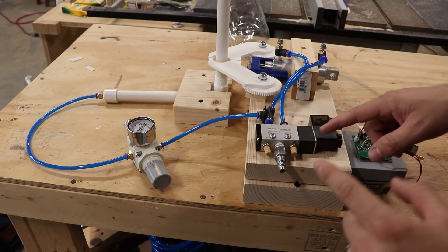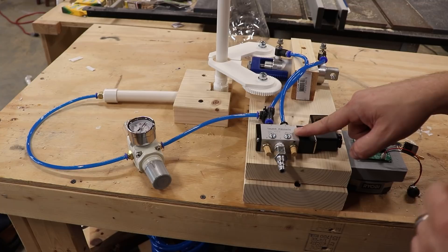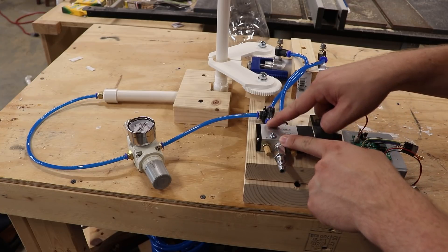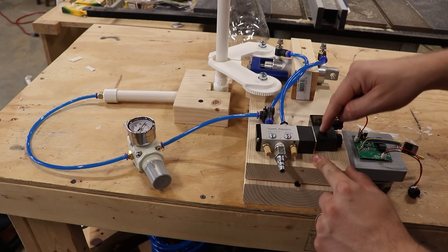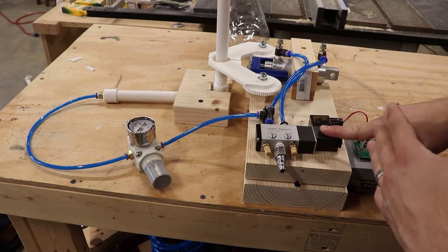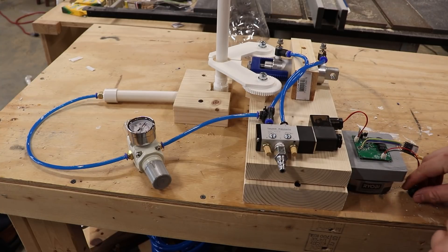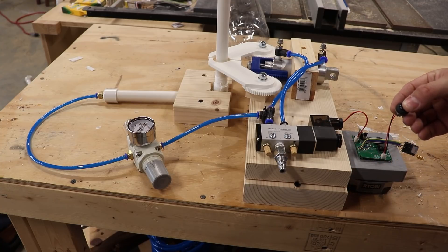I'm going to connect an air compressor hose up to this connector. This is a two-position pneumatic solenoid valve — it will take that incoming air and either direct it to output A or output B, using a solenoid inside. I can control this solenoid by either applying 12 volts or 0 volts: 12 volts turns on the solenoid, 0 volts turns it off. I've designed a fancy circuit board that I'll get into a little bit later, but for now all you need to know is that I can control this solenoid valve by clicking this button on and off.